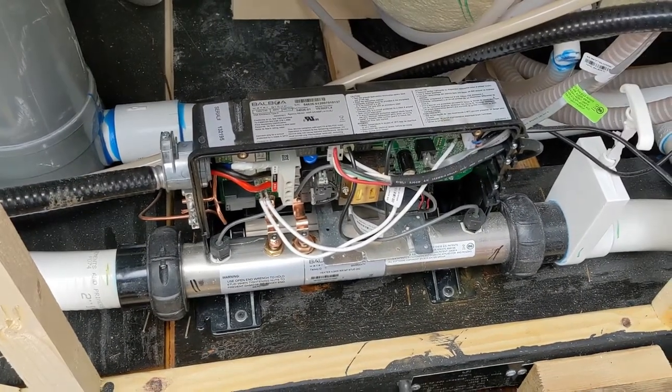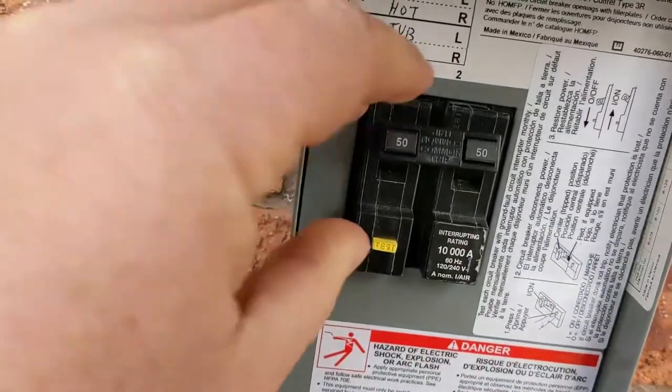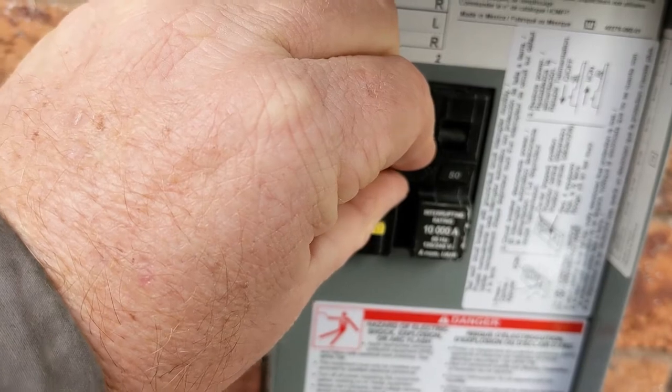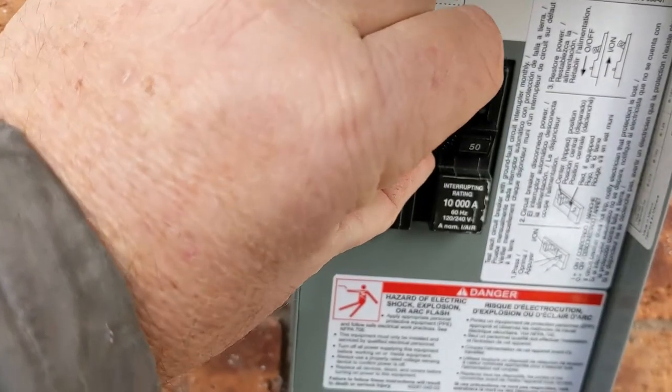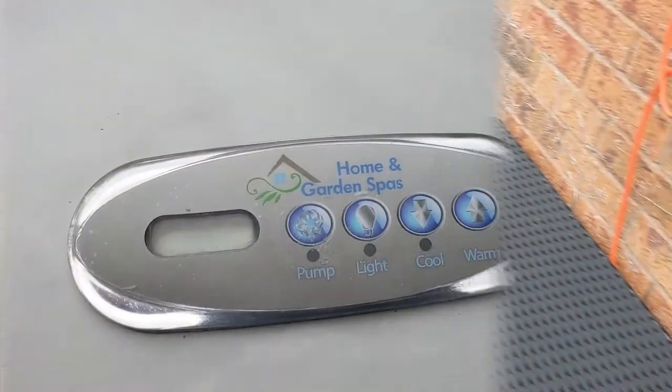You can turn it off and turn it back on, counting about 30 seconds. Turn it off, count to 30 — 1, 2, 3, 4, 5, 6... 26, 27, 28, 29, 30 — turn it back on. Same thing, there's no clicking.